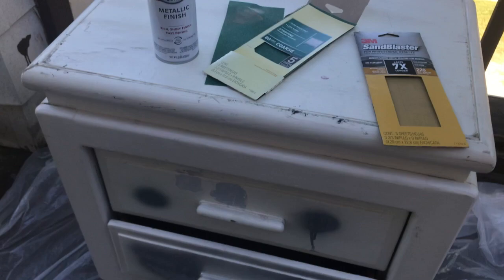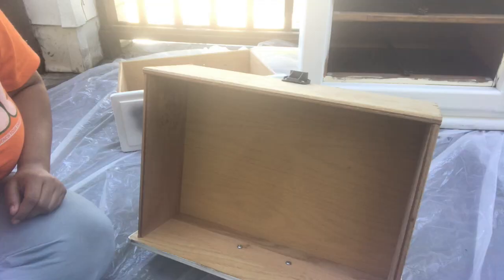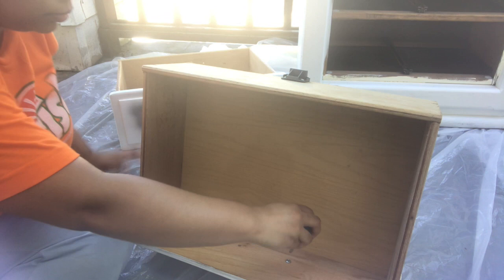Hey guys, so this is how I spray painted my end dressers metallic silver with Rust-Oleum spray paint. This is a two-part video, so this is the first part of what you can do. I did a second part as well.